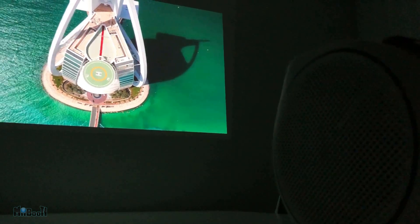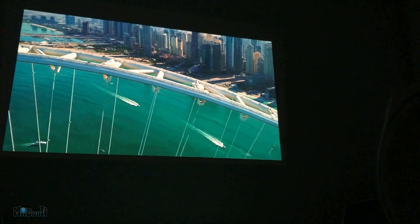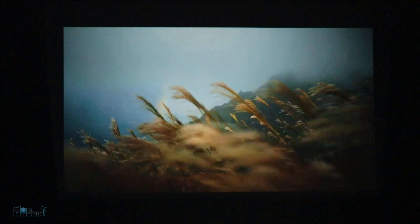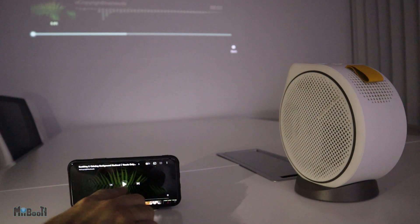Talking about video quality, the GV30 has a native resolution of 720p HD, which is good — not great, as you have 1080p and 4K projectors out there — but for a portable projector it's pretty decent. And trust me, what it might lack in video it makes up for with its incredible audio. Just to give you something to compare, I'll first play a clip on my iPhone at full volume, which also happens to have two speakers, and then switch to the projector.